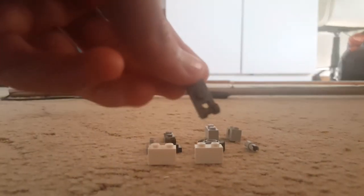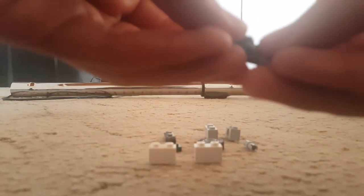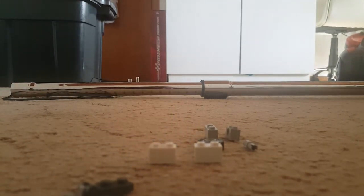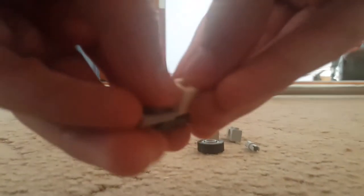Thirdly we're going to be doing our arms. We're going to take this and you're going to put them together. Then you're going to do the same with these two pieces. You take our white pieces and put them underneath. Now you see the one with the hole in the middle — you want to take this and put it through. We take our wheel and stick it on there. We want to put the black bit on there and it takes this — put it on there. And that is our arms.